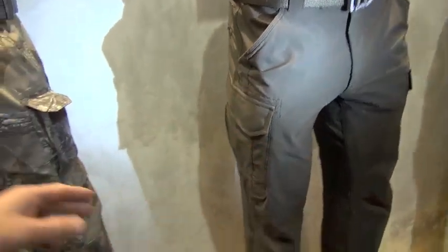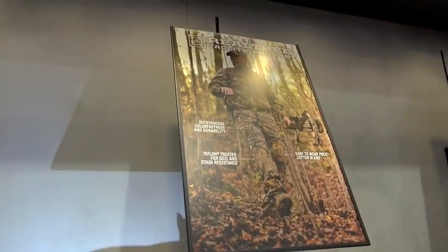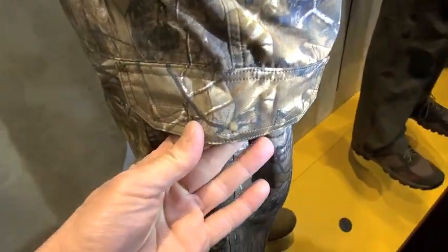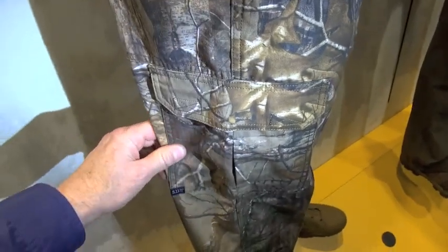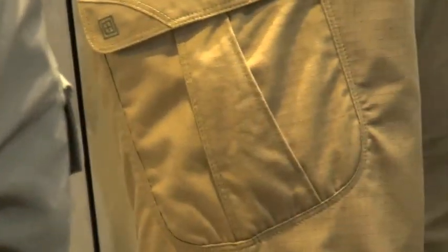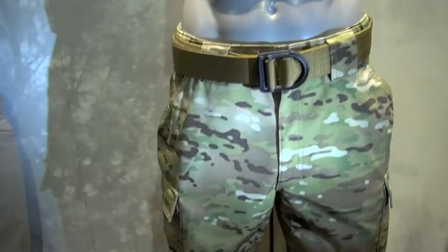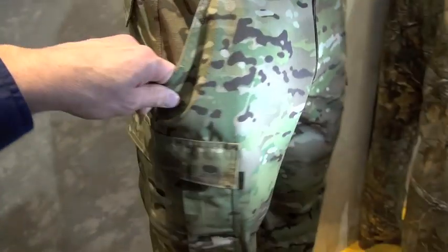This is the Realtree Tac Light Pro — the old Tac Light Pro. I still love it. But if you see the difference in the placement of the pocket — see how high it is on the Striker versus this one? The Tac Light Pro pocket is lower. I really like the pocket placement on the Striker better. And here's the camo pant — this is their TDU series from 5.11.